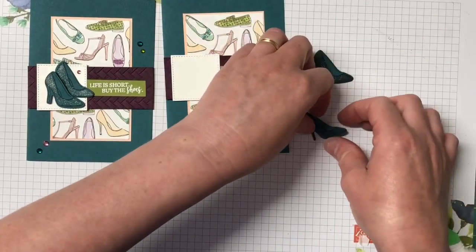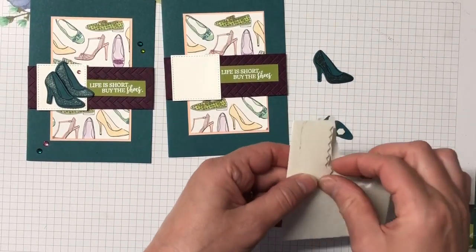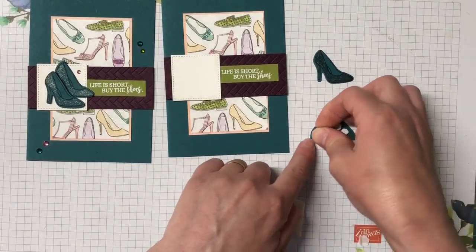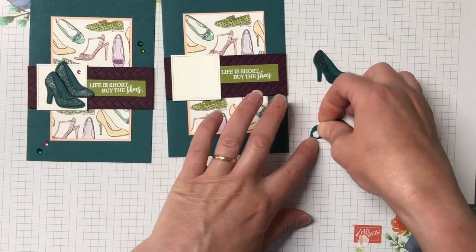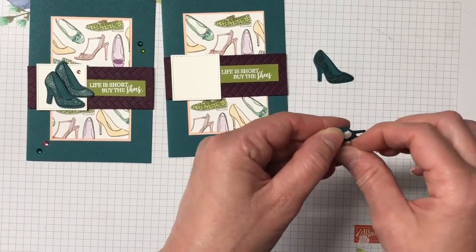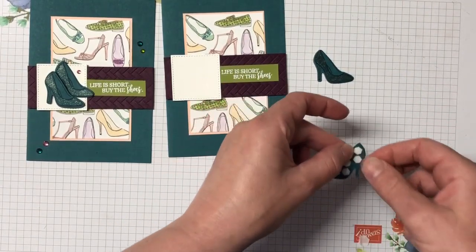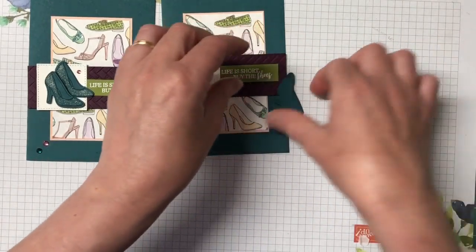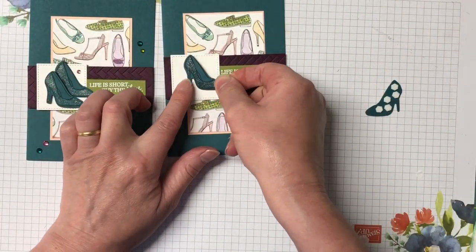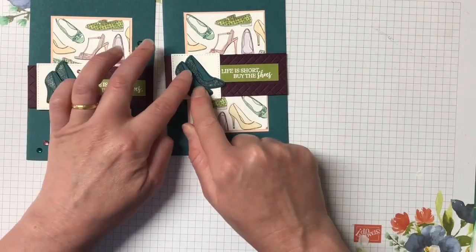We're going to take a closer look at the shoes. They still need to be placed in there, popped up with some dimensionals — I think the mini dimensionals for those ones. Sometimes these little backings are hard to get off. We're going to glue the first shoe down flat at the back, and this second one is going to go right beside it with the popped up effect.